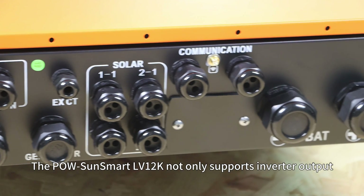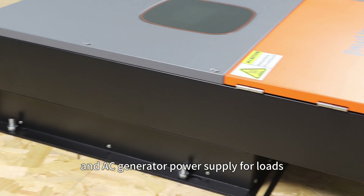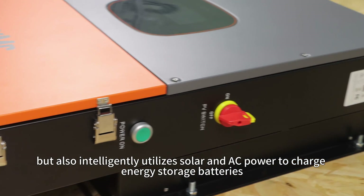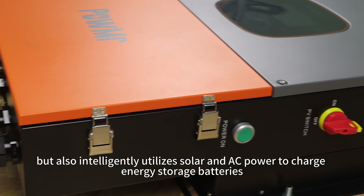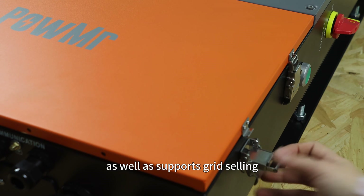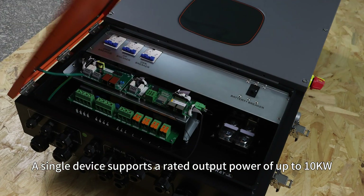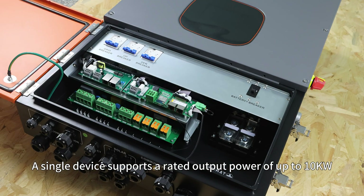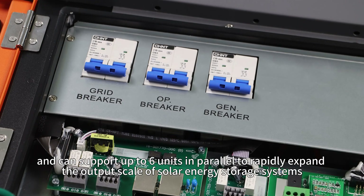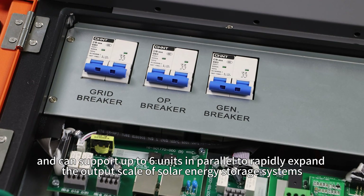The PoSonsmart LV12K not only supports inverter output, bypass output, and AC generator power supply for loads, but also intelligently utilizes solar and AC power to charge energy storage batteries, as well as supports grid selling. A single device supports a rated output power of up to 10 kW and can support up to 6 units in parallel to rapidly expand output scales of solar energy storage systems.